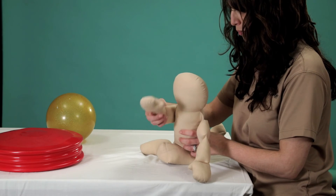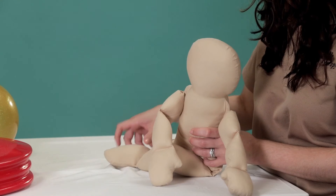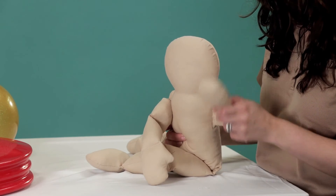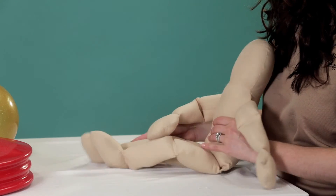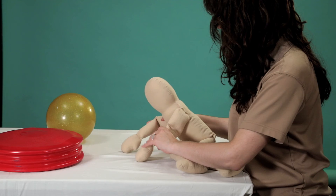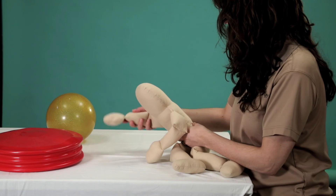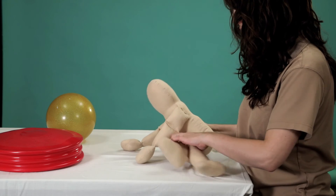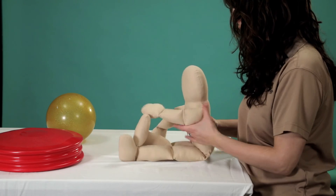If you notice that they tend to cry more on one side than the other, or if one side feels stiffer than the other, continue to work through it. Don't ignore that tightness because they may develop a preference that should not be there. The more they practice, the easier it will get. Try just doing a few seconds at a time many times throughout the day until they can build up to longer practice periods.